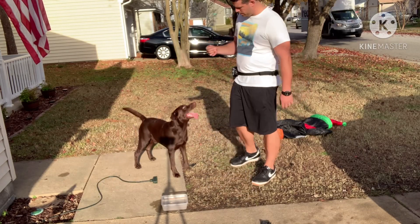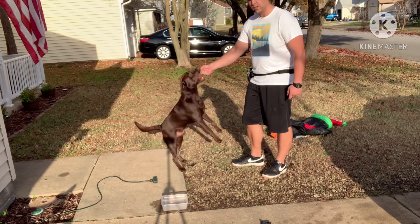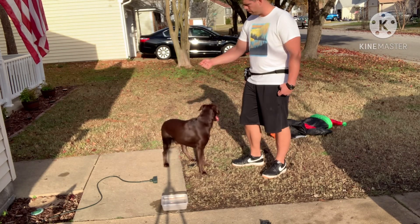The easiest way I can do it is: if you hold it too high, they're going to jump up. You don't want them to jump up.